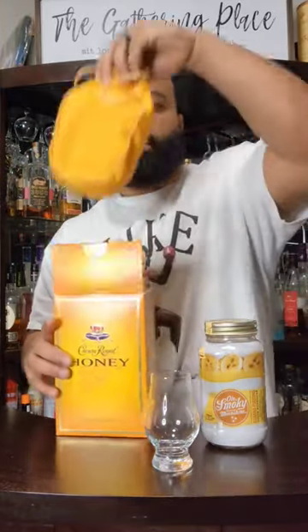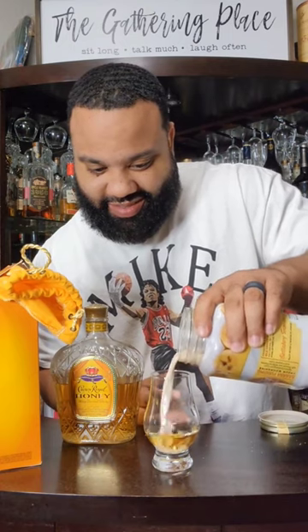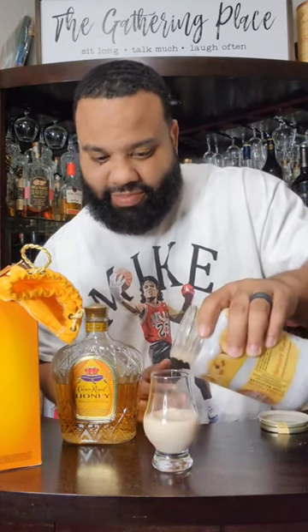Not to mention, this right here is fire. I'm gonna guess this glass right here would be good enough for the mix. Got the Crown Royal Honey. Old Smoky Banana Pudding — heavy pour. Let's use the strainer to make sure we got it mixed.